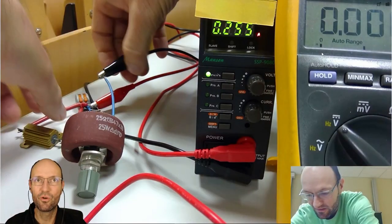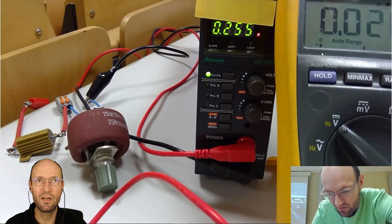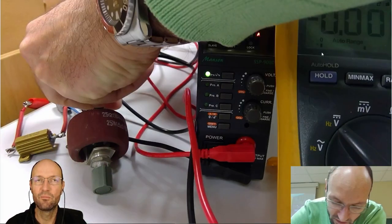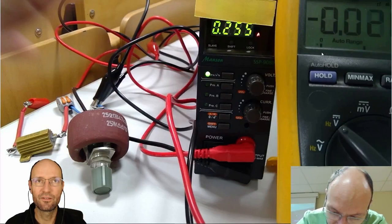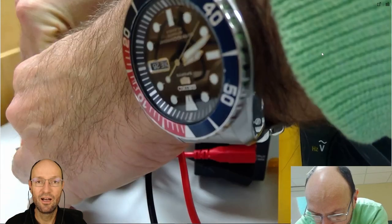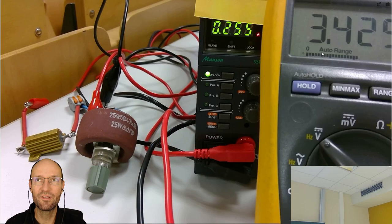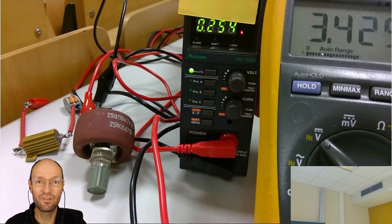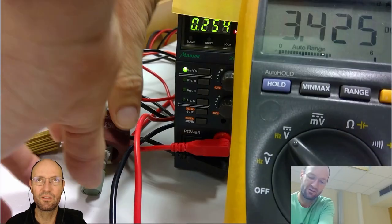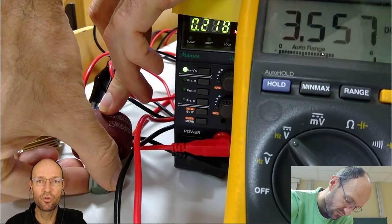My lab power supply allows me to measure current, and with the additional multimeter — the second display — I will measure the voltage drop across the load resistance, across this variable resistor. If I turn the gray knob, for higher resistance values I get more voltage across the load resistor but less current. For lower resistance, I get more current and less voltage.